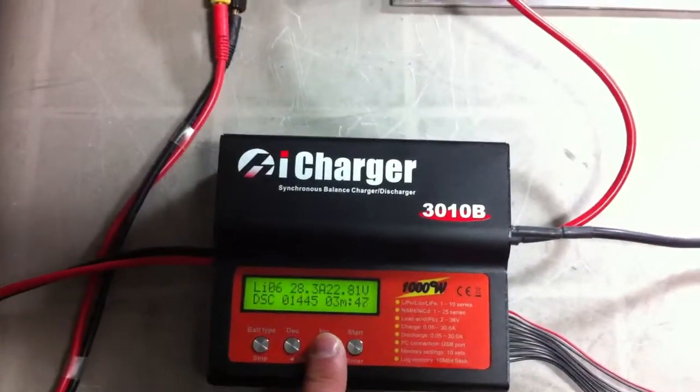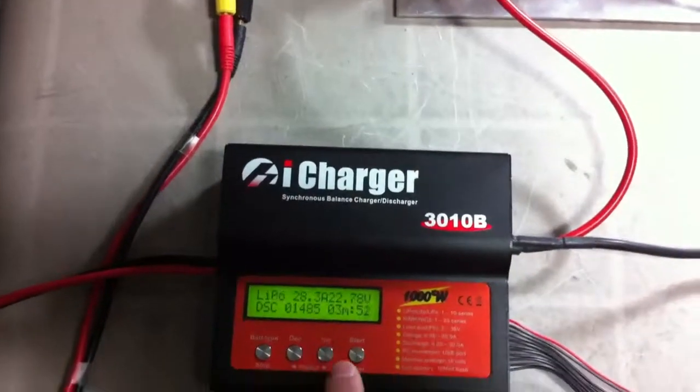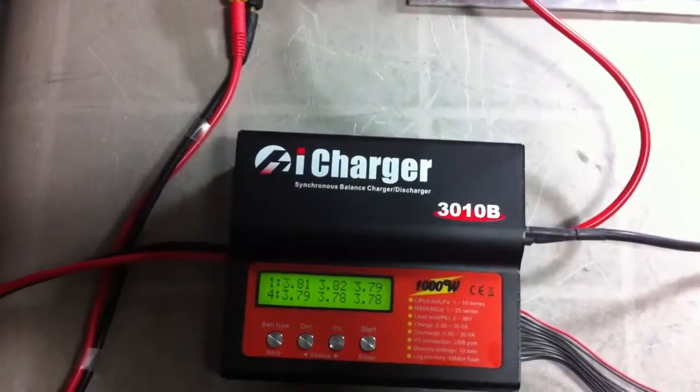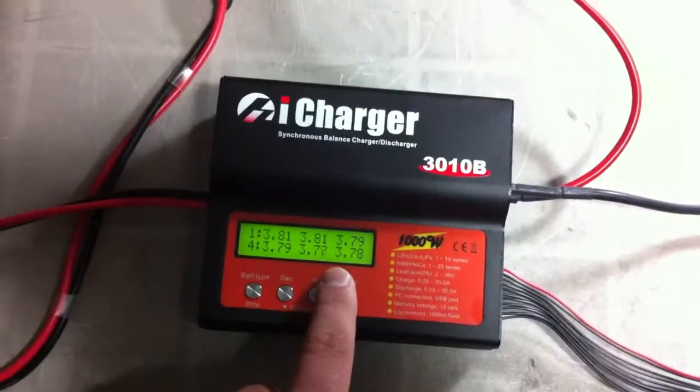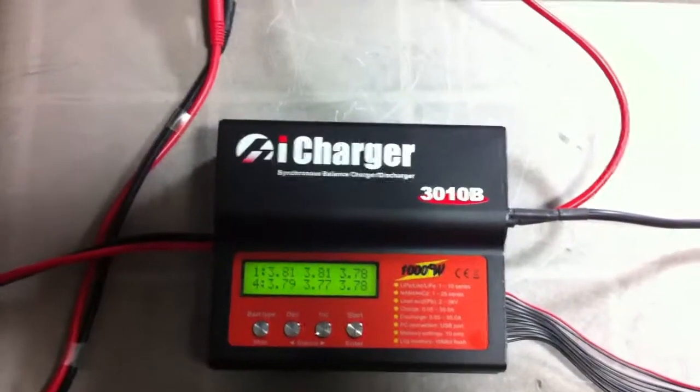So we're at 14.5V, almost 1500mAh. It's a nice load. It's good to see — you can actually watch them as they drop under the discharge and see what's weaker and what's stronger. This pack's pretty good.